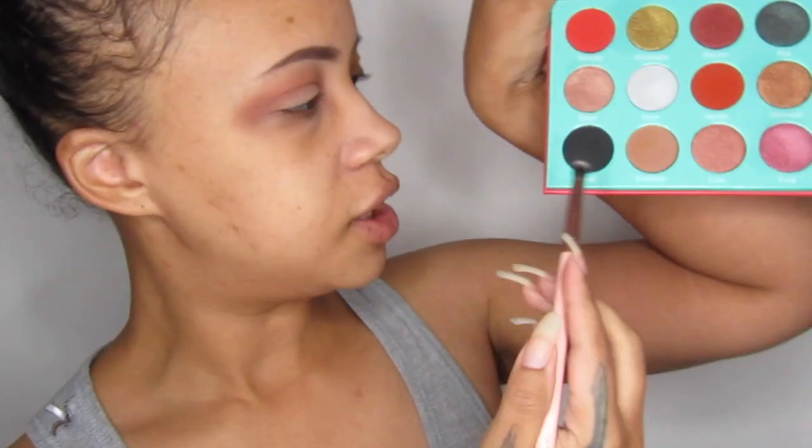Now using my Saharan palette, I'm going to go in with Chad — this black shade here. I'm going to use this crease brush and I'm just going to dot it. Like I'm not going to swipe it in the pan, I just dotted it in the pan. And I'm going to go right on the lid.